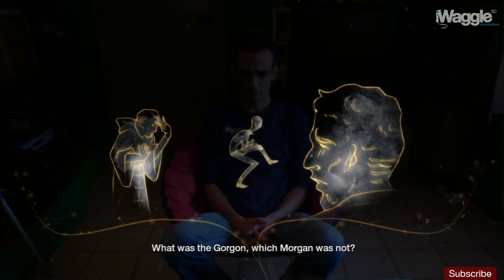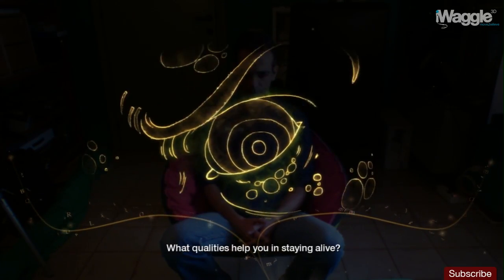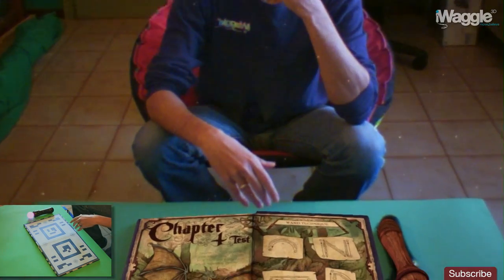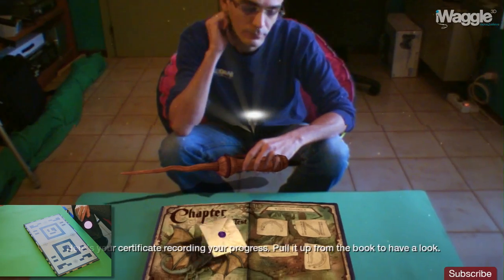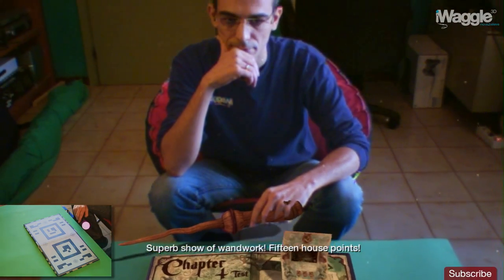What was the Gorgon which Morgan was not? What traits did she have while he was a clot? What ought you to be if you would survive? What qualities help you in staying alive? Here's your certificate recording your progress — pull it up from the book to have a look. Superb show of wand work. 15 house points.